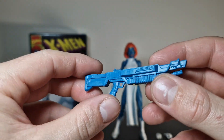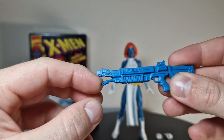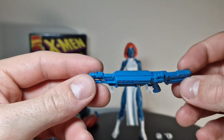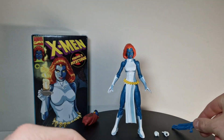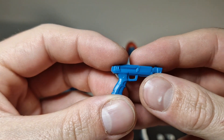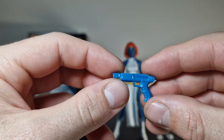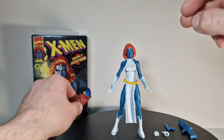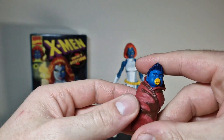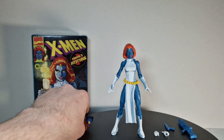The weapons look good — they're real simple, not much other paint or anything, but the mold itself looks really, really good. If I would paint this up it would look really good. That little gun has a little '2' on it, I don't know why, but they're molded really well. We also got the little Nightcrawler baby — he can't move his head, but that's also pretty good.